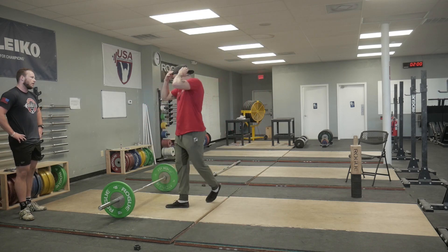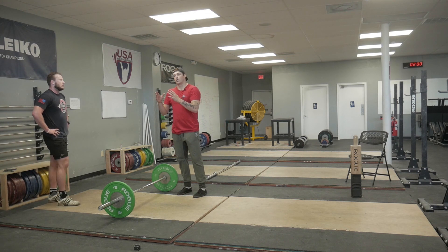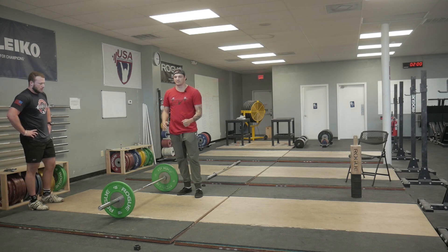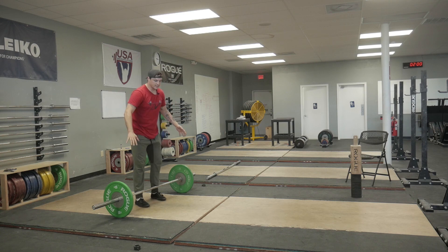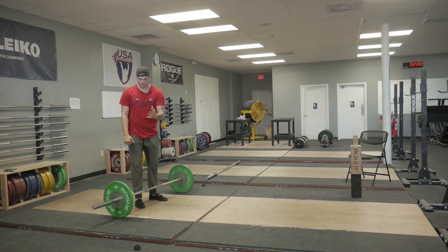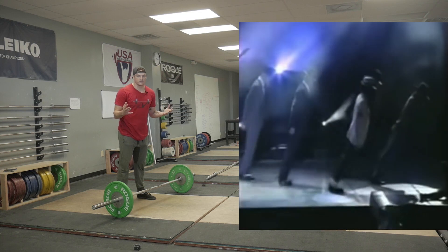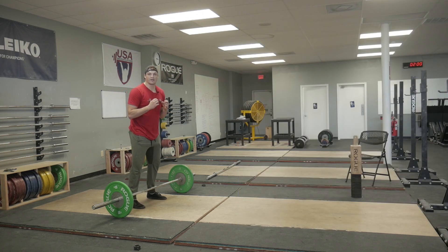Now it's easier said than done to go from the hang position or the touch and go to actually just picking up a dead bar on the floor. This is one of my biggest challenges as a coach. If I tell Mark to grab the bar, he grabs it, I tell him to straighten out his back — boom, everything wants to go back. All I would say is think about that Michael Jackson lean where he leans forward — that's the type of pressure you want to have before pulling.